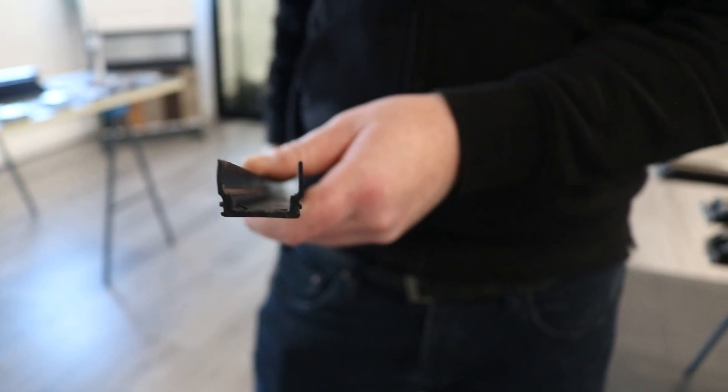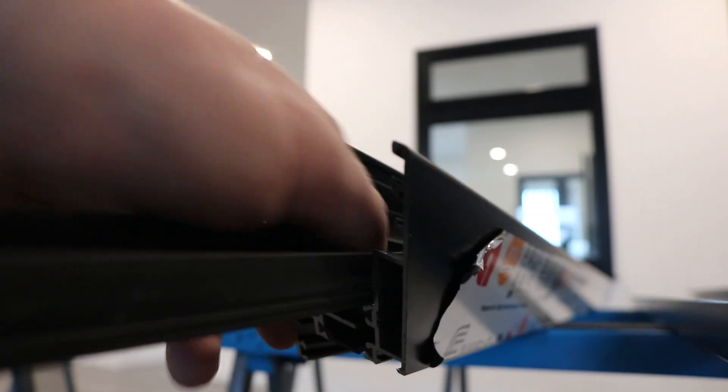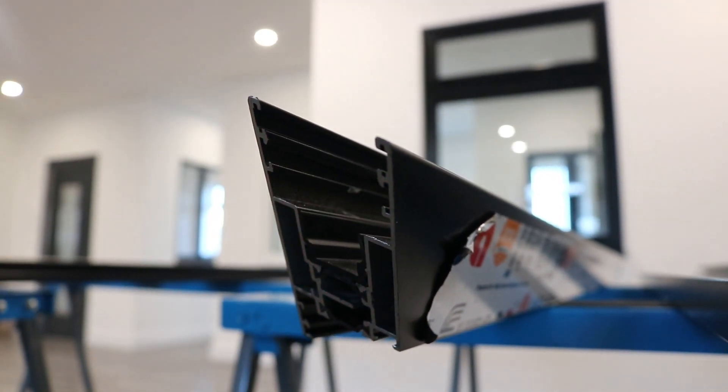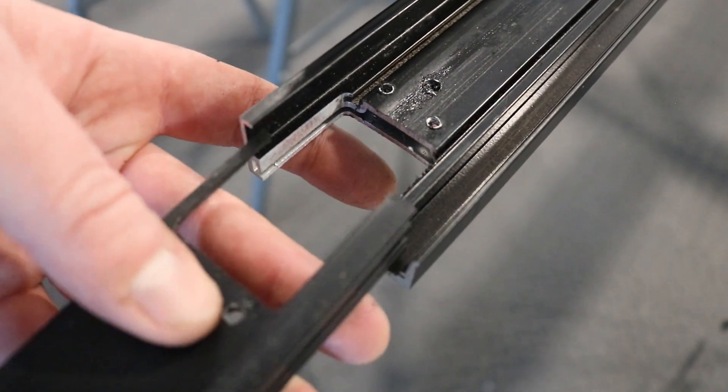Same again with the sash plastic — insert as shown, making sure the back sits flat against the profile. When inserting the interlock plastic, make sure both hooks sit into the profile correctly.